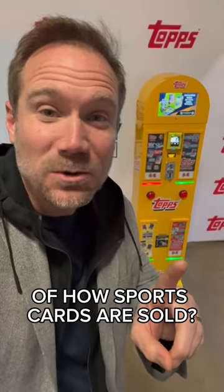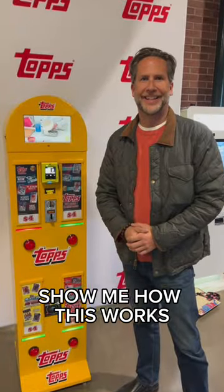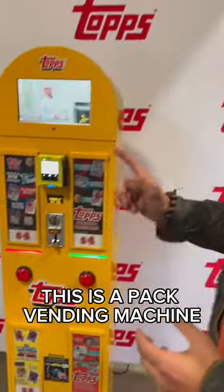Could this be the future of how sports cards are sold? Check this out. All right, Scott, show me how this works. Welcome to the Topps vending machine. This is a pack vending machine.